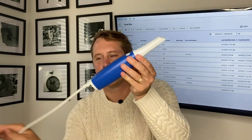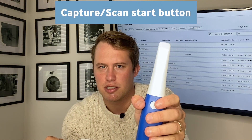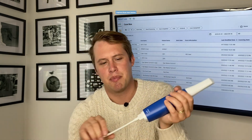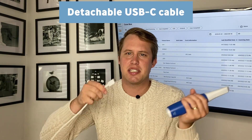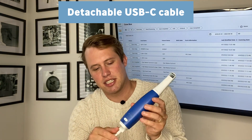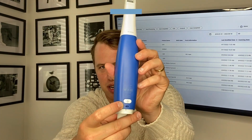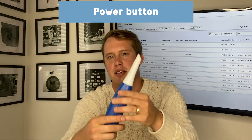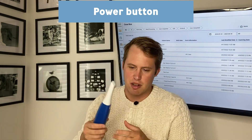The capture button icon located here allows you to press once to start and press once to stop. It has a detachable USB-C cable here which easily attaches and reattaches. And your power button is located here — just hold that for about two seconds before the scanner reconnects to the software.